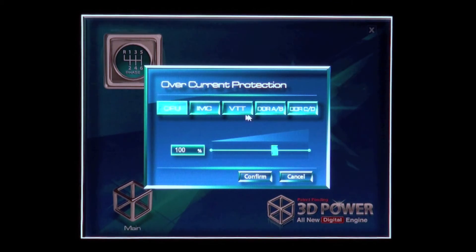The overcurrent protection covers CPU, memory controller, VTT and memory. And of course thermal protection again for the same areas of the motherboard, with the same slider control.